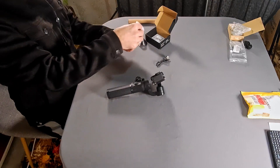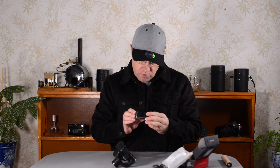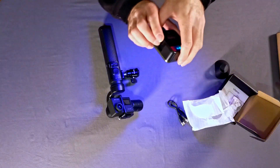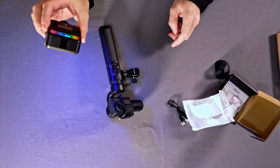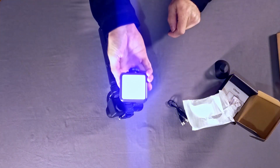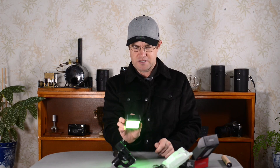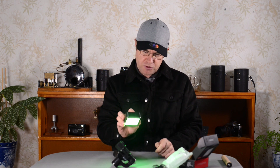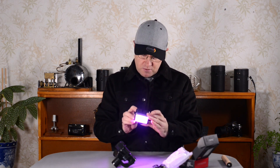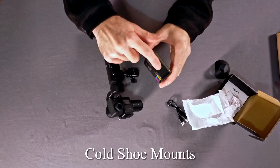So this is the Ulanzi — that's the name of the light — it's an RGB light. I haven't ever seen one before, so here we go. I looked up some reviews. How do we turn it on? Oh wow, look how cool that looks! And apparently you can change the temperature of the light. I've never actually played with a proper RGB light before — this is really cool and interesting.